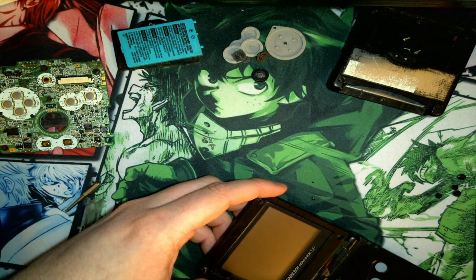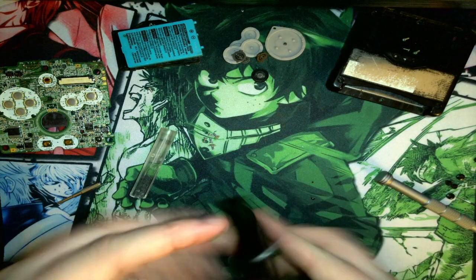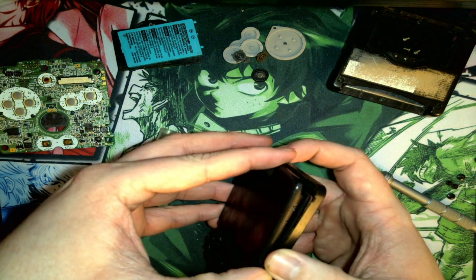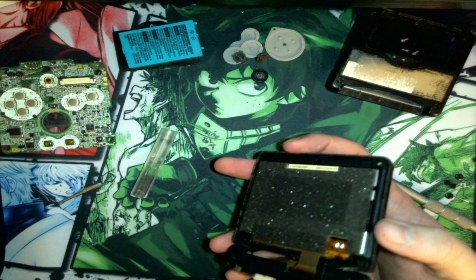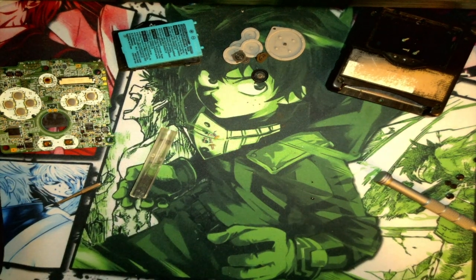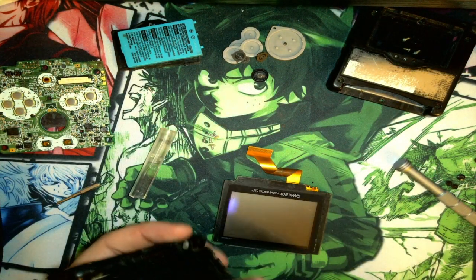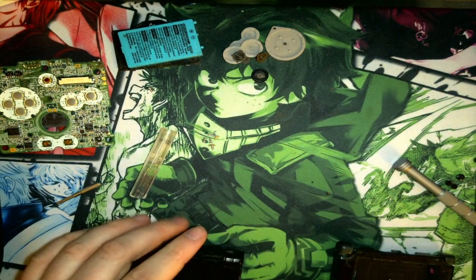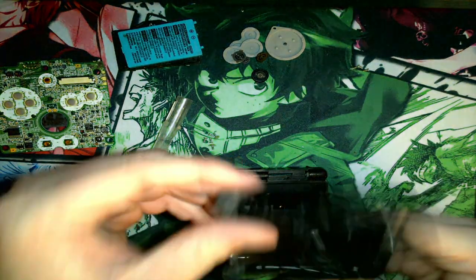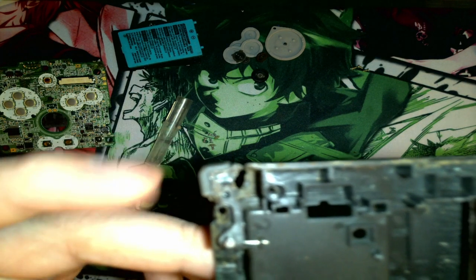I think I missed one — make sure you get that screw out with the others. Now it should come apart easily. Now that you've got that off, just be careful — put it at a little bit of an angle, push it through, and you're out of there. There's your screen — put it off to the side, make sure it doesn't get damaged. Clean up your area a bit. This old shell and button have definitely seen better days.